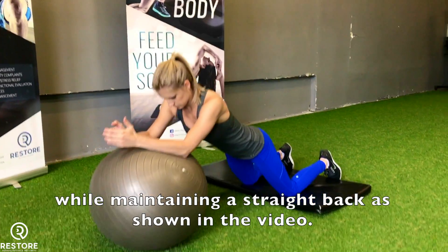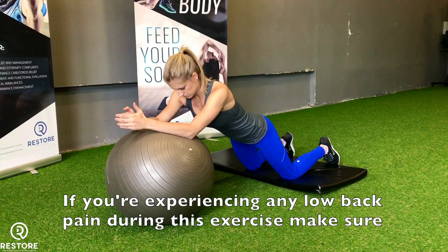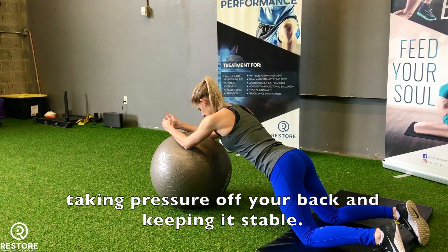As shown in the video, if you are experiencing any low back pain during this exercise, make sure you are squeezing your glutes and engaging your core to make sure you're taking pressure off your back and keeping it stable.